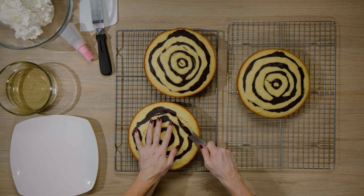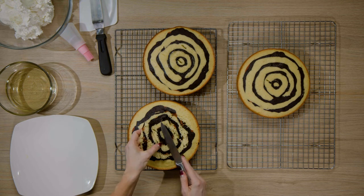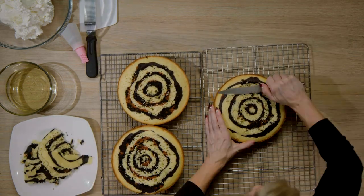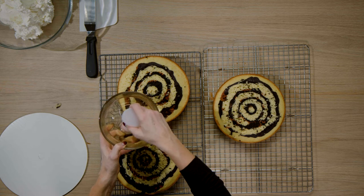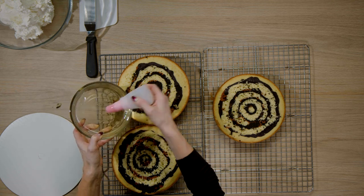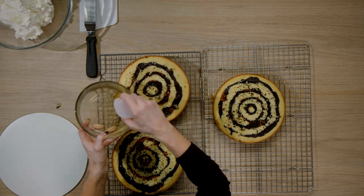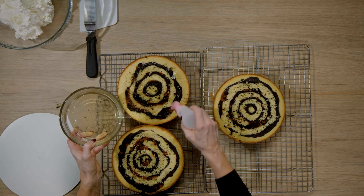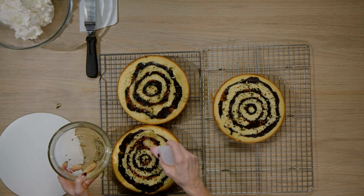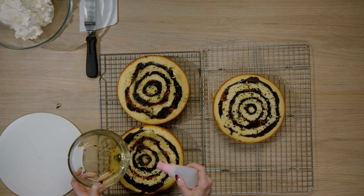I'm going to begin by leveling my cake — just cutting off the top dome that has baked up. Next I'm going to brush some simple syrup onto the cakes. This is optional, but honestly it's really not optional for me. Simple syrup is a game changer for keeping your cakes really fresh tasting — they will not dry out. If you want a tutorial I have one on my channel, but really it's just equal parts water and sugar, boiled for about five minutes, then cooled.